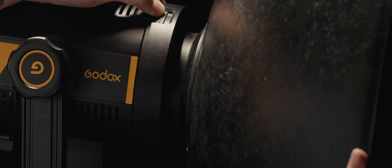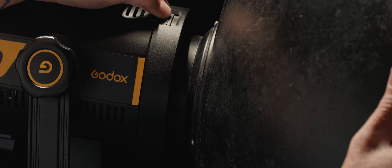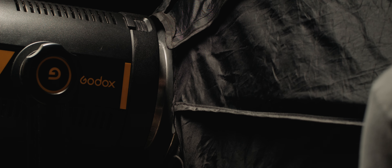The FV150 has a Bowens mount. For photographers, that means any accessories you might already have for your strobes can also be used with this light. For videographers and cinematographers, the Bowens mount is becoming the standard for this type of LED in a similar price range. So in terms of modifiers, you'll be covered for both video and photo.